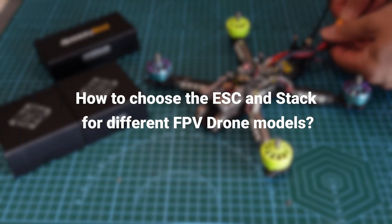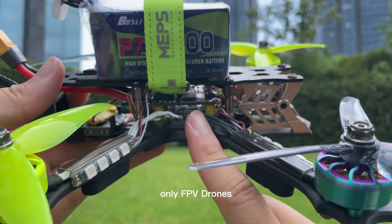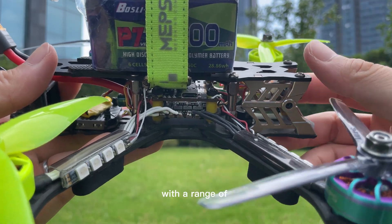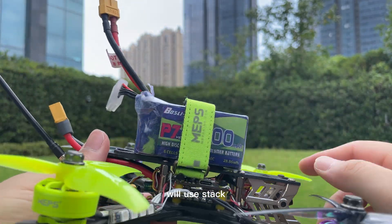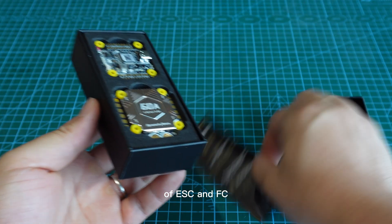How to choose the ESC and stack for different FPV drone models. Generally, only FPV drones with a range of five inches or larger will use a stack as the core of the FPV drone. The stack consists of an ESC and FC.